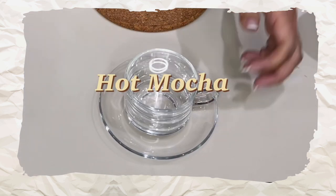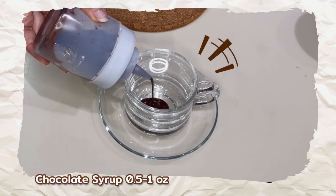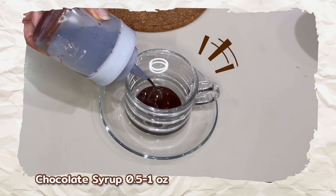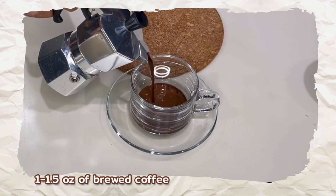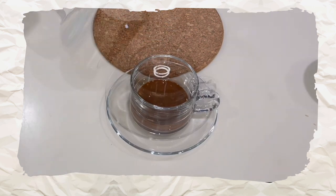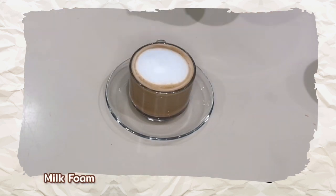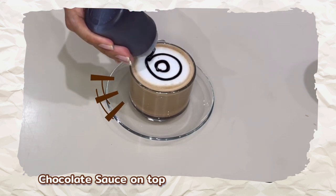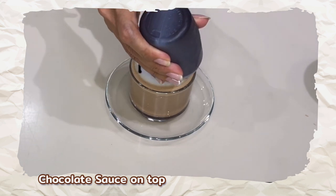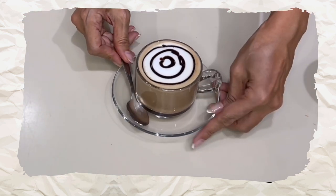Next is hot mocha. I'm going to use my homemade chocolate syrup — use half an ounce to one ounce of chocolate syrup, then one to one-and-a-half ounces of brewed coffee. Pour the warm milk in and top it up with a dollop of milk foam. Finish it off with some homemade chocolate sauce on top, and you have your hot mocha.